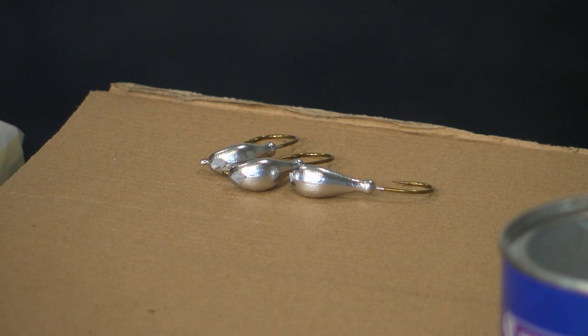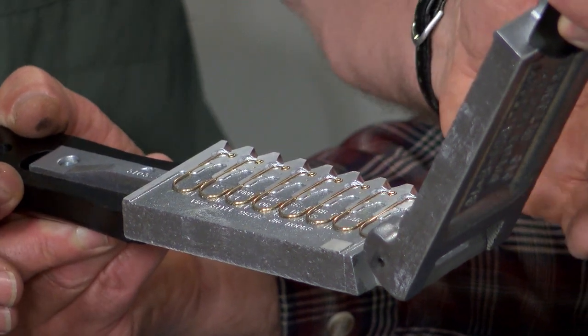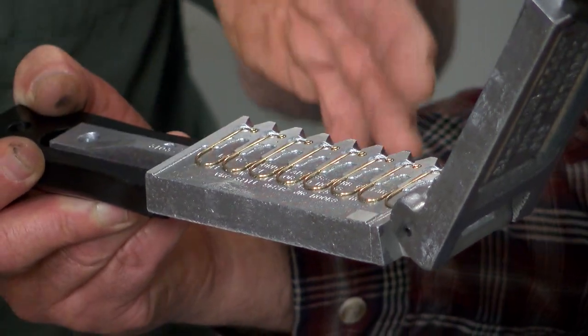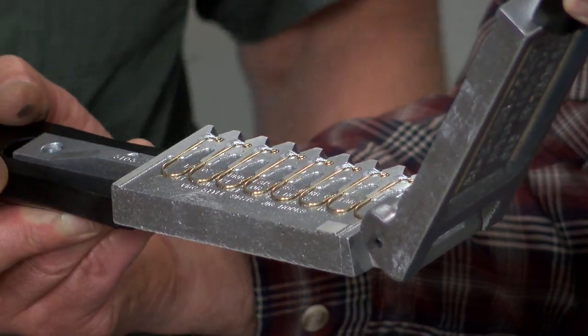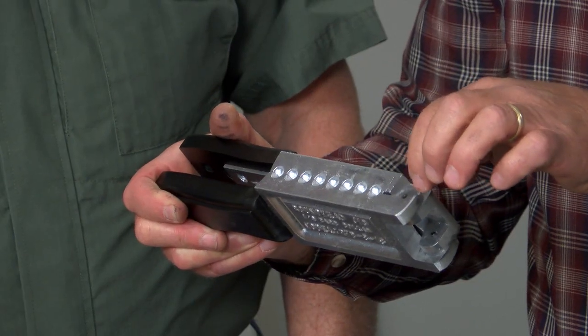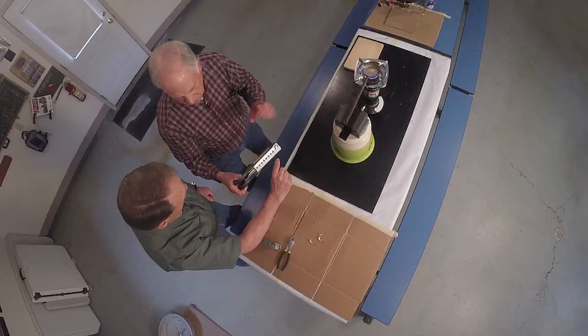Now we're in our next phase — we're going to do eight jigs at one time. These are eighth-ounce walleye hooks. This is a different mold than the last one — all the same weights — and it allows you to make eight at a time. The hooks are already lined up in there. With this style of mold, all the hooks have to be set perfectly or it won't close tightly. When this thing closes tightly with no gaps, that proves you have the right size hook seated properly.